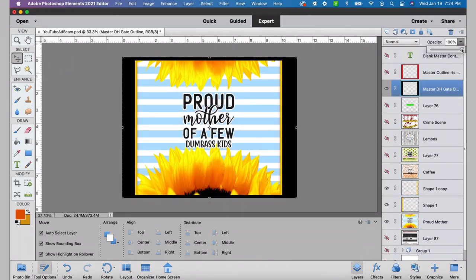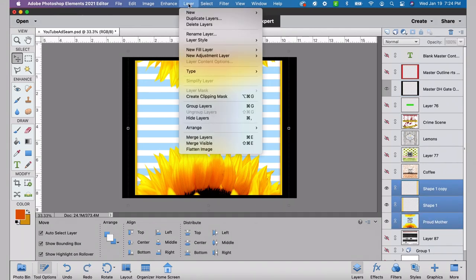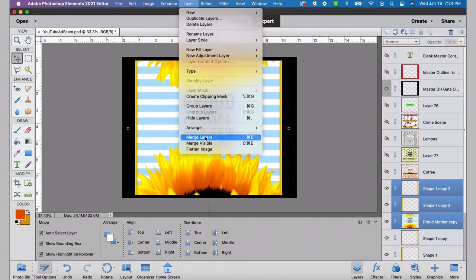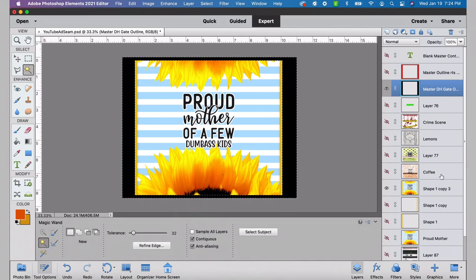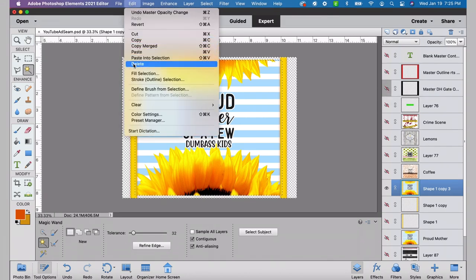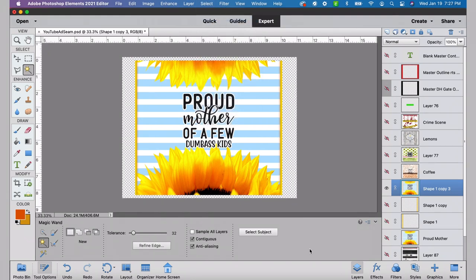I'll drop the opacity on the master layer just to take a look, then bring it back to 100%. I almost always duplicate those three layers I'm using and merge the duplicated layers into one layer. Then I select the master template, use the magic wand tool — the marching ants surround the black — and with the merged layer selected, I hit delete. It deletes all the space where the black was, leaving a perfect-sized image for the tumbler. There's our first finished design with the added seams.